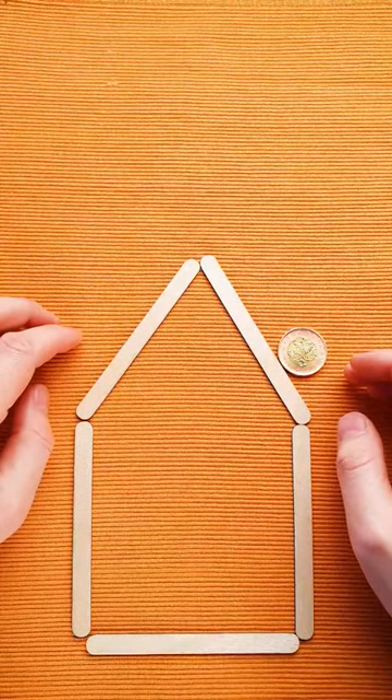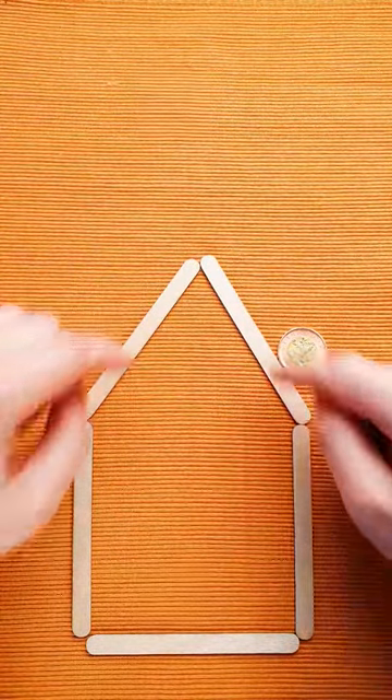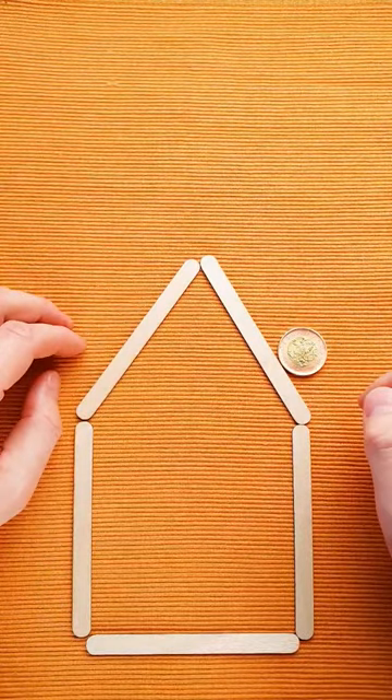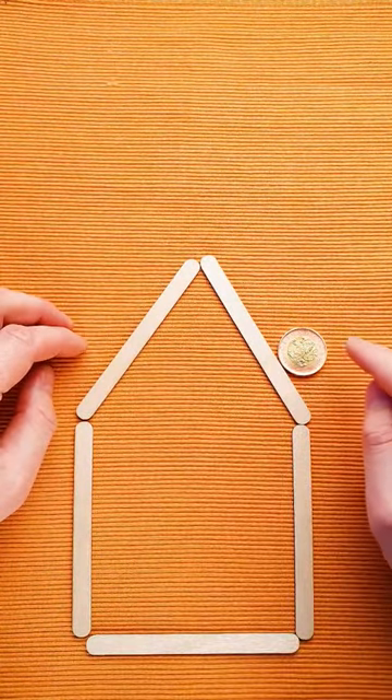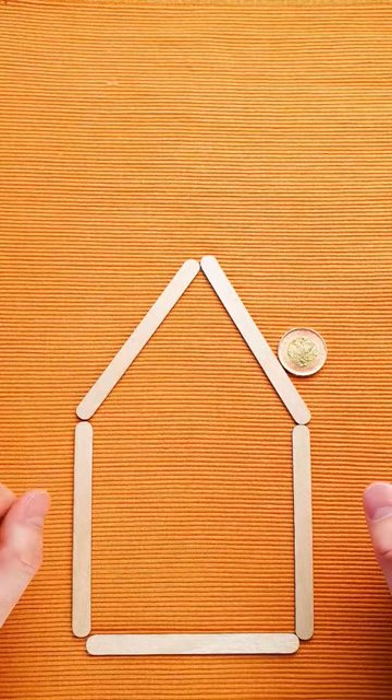Here is a fun puzzle with a solution that will surprise you, and you can make this puzzle at home. You just need five sticks and a coin. The goal of the puzzle is to put the coin inside the house, but you're not allowed to touch the coin and you can move only three sticks.